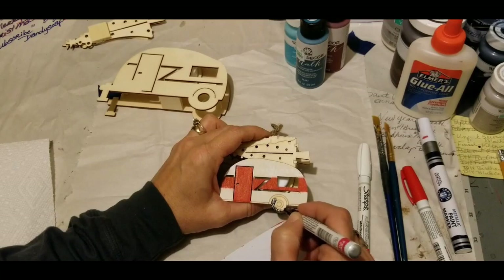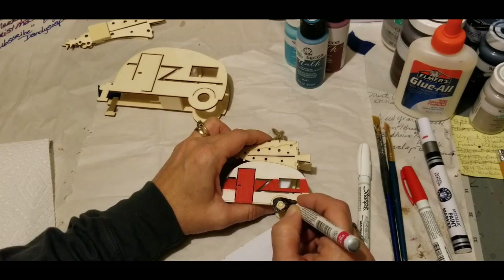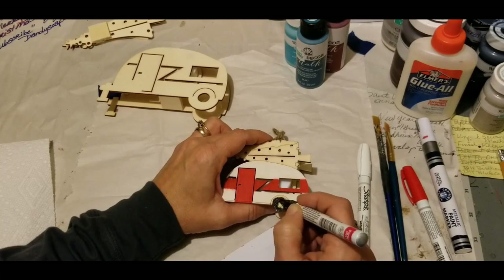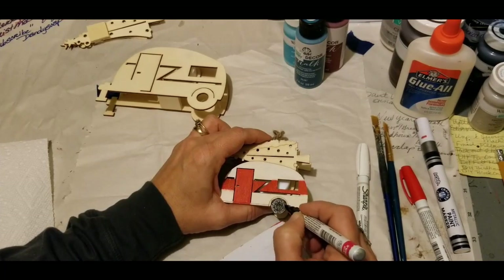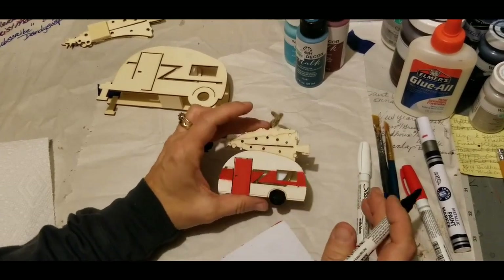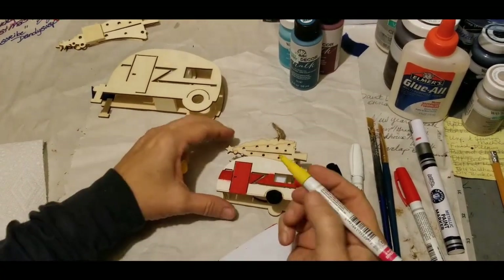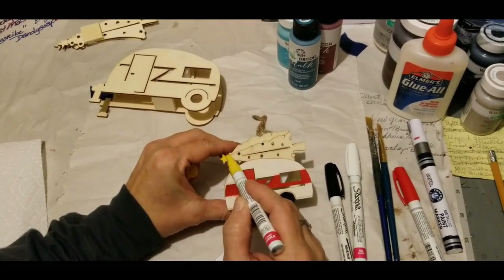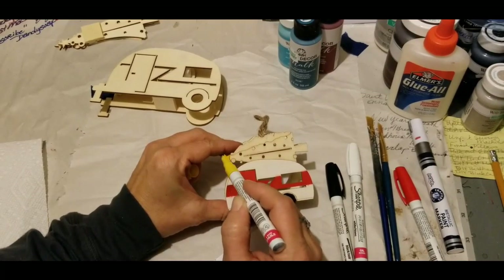I'm going to try to lay it down — if you get over on this, don't sweat it because you still have the beauty ring and center to do. You may have to let it dry a moment and then go back and fix it. Up here in this top I have a yellow, so let's see if we can hit the star with the yellow. It looks like this little tiny thing is going to be done mostly with paint markers.